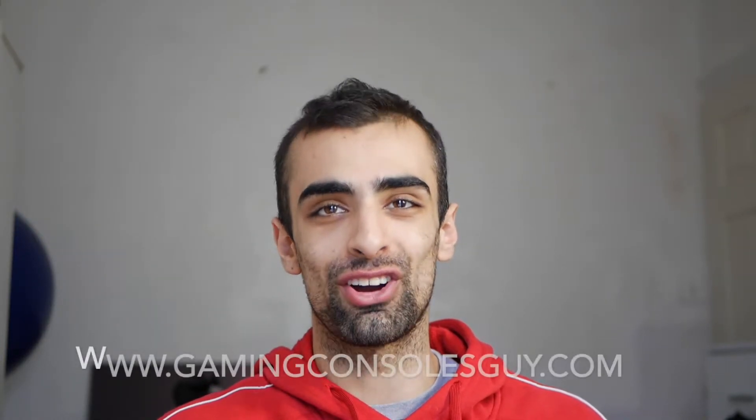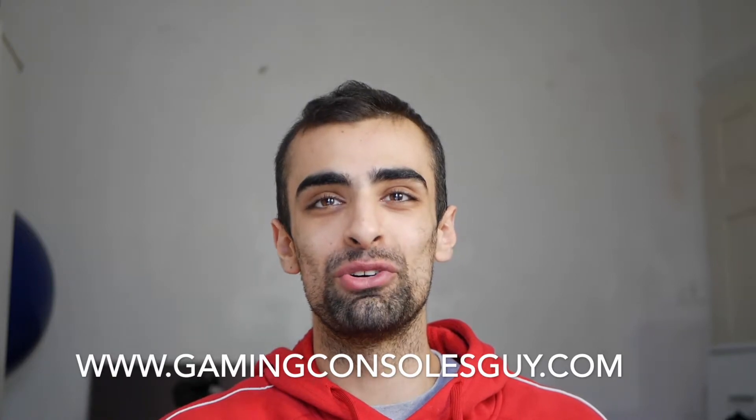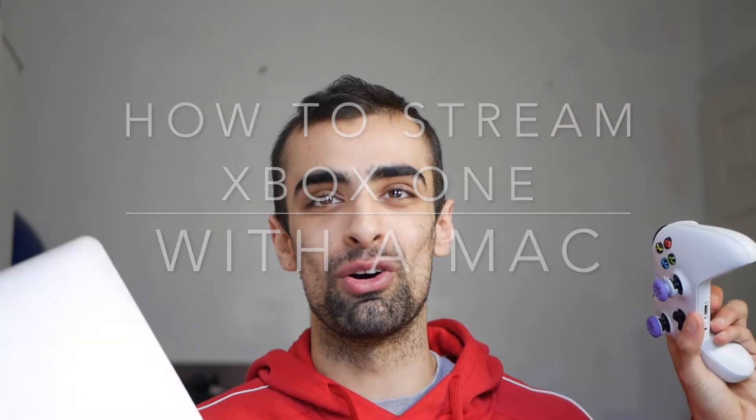What is going on guys, this is Dylan from GamingConsoles.com and today I'm going to show you how you stream your Xbox One with your MacBook, so let's get right to it.